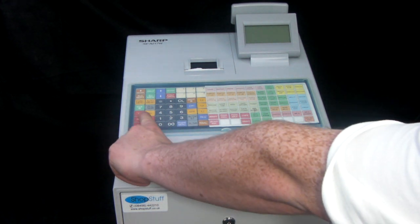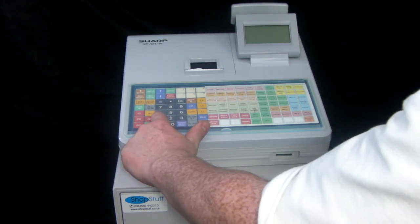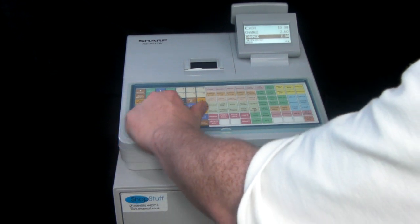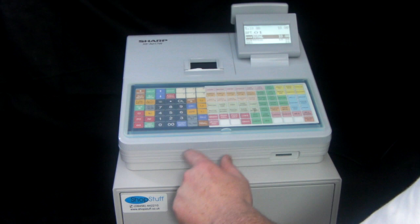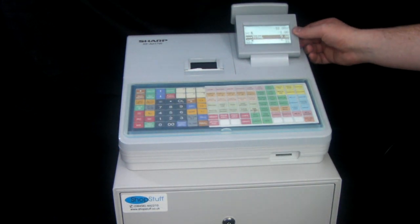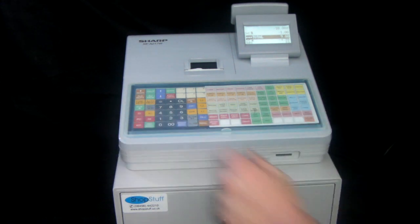You have a couple of discount buttons here. As standard these are open discounts, so if we put a £10 sale through one of our departments and then apply say a 10% discount through the percent discount button, that will take £1 off the sale giving us a £9 subtotal. You can preset these discount buttons if you have a set discount of 5% every time, or the button could be preset to apply an actual amount of discount rather than a percentage.